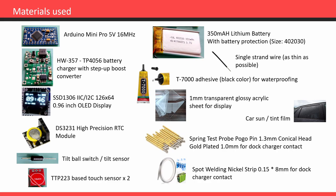T7000 adhesive is used to fix the display and touch sensors to the acrylic sheet and also for waterproofing. For the front screen I've used transparent glossy acrylic sheet with a thickness of one millimeter, and a car sun film sticker with 70% visibility for the display. For the charging dock, I didn't get the magnetic pogo pins but I had nickel strip and programmer pogo pins handy, so I decided to design the dock charger using those.